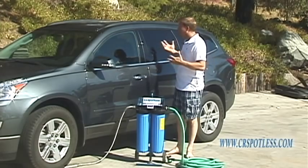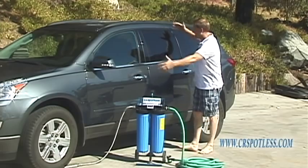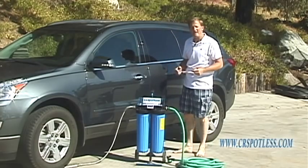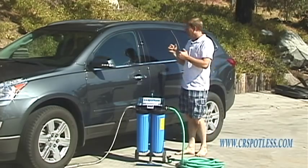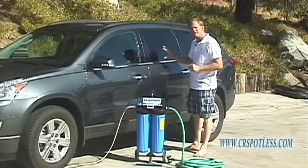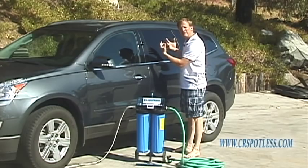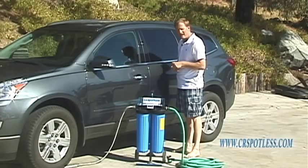Now we're set up here to show you a demonstration. My plan is to get this section of the car wet, wash it with soap, rinse it with the CR Spotless deionized water, and then just walk away. I'll zoom the camera into this section so you can see the water droplets on the car, then time-lapse it so you can see that water dissipate into the atmosphere and leave no spots. You're going to be amazed and then you're going to want one.